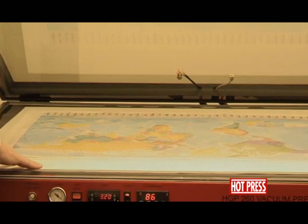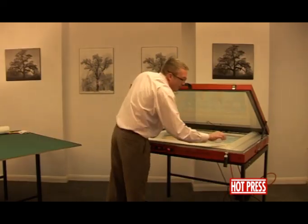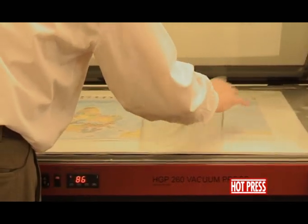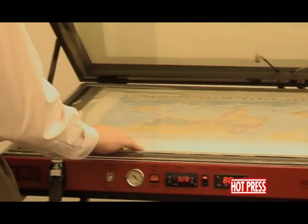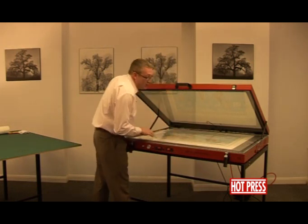Pop it into the base of the press on top of the grey vacuum foam. Then, pulling back the silicon release film, making sure that everything gets covered — the overhang of dry-mounting tissue especially.